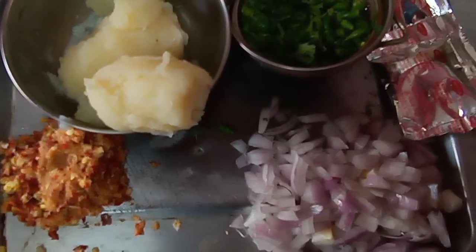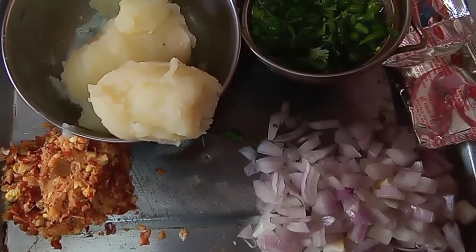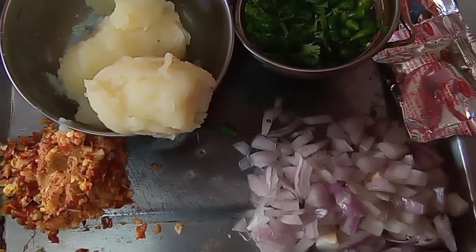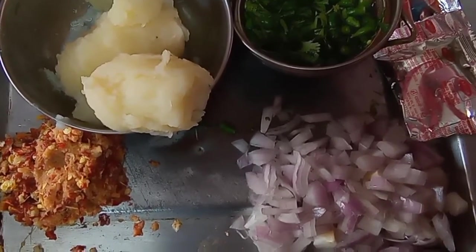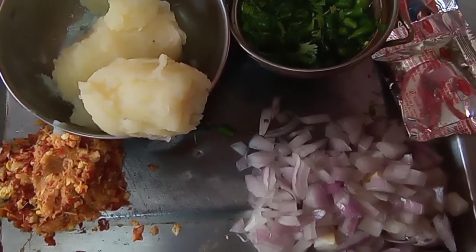Today's breakfast series, I am going to make aloo ka paratha. I know every house makes aloo ka paratha but we are going to make it very very delicious with a little twist. That is I am going to add little Maggi masala. That will make it very delicious.